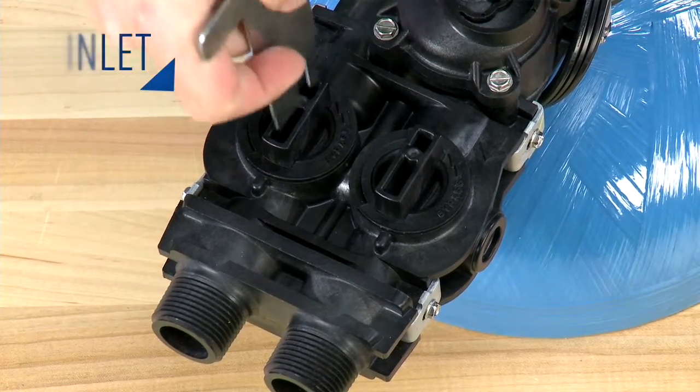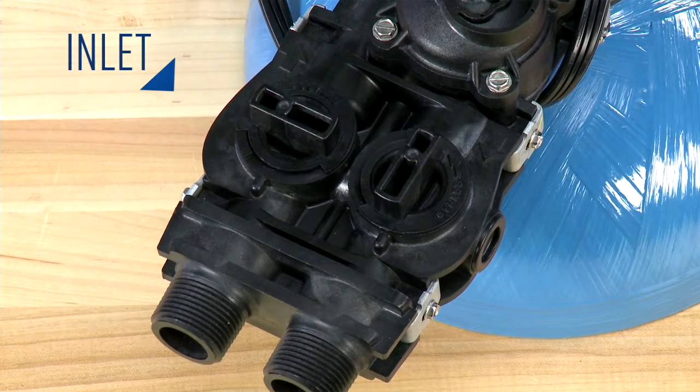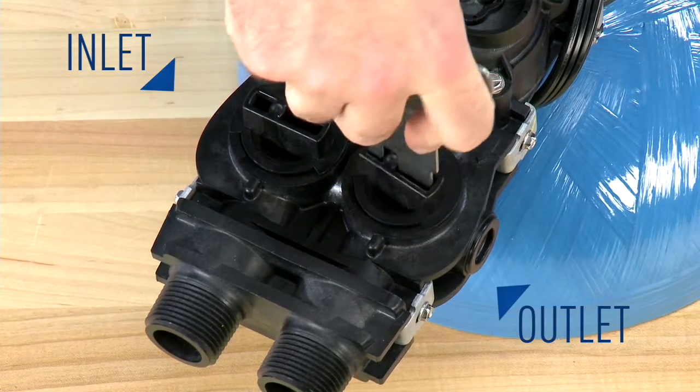You begin by turning off the inlet pressure. The water running to drain will begin to slow. Once it slows to a trickle, you can then close off the outlet of the valve.